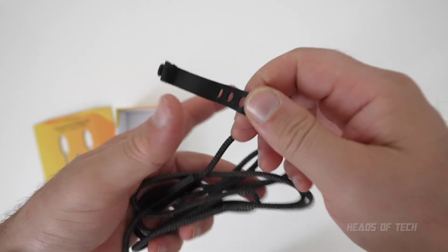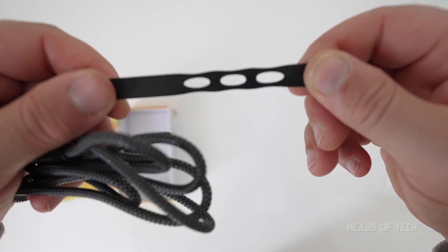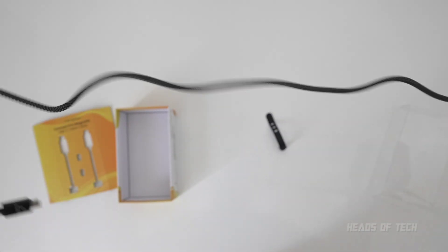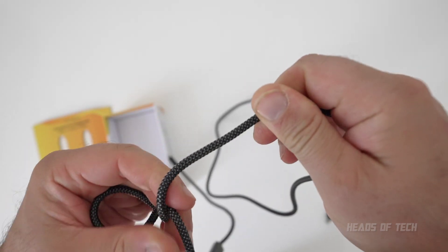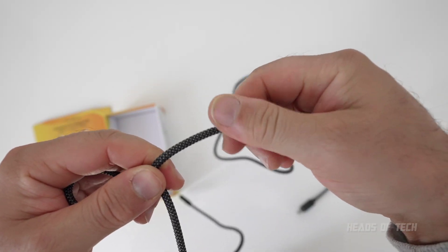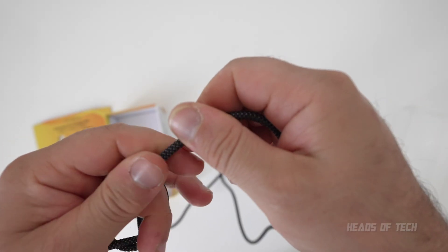It has several layers depending on how long you want the cable to be. You can also see the design — it's a braided cable, so it's a lot nicer to touch and a lot more protected.